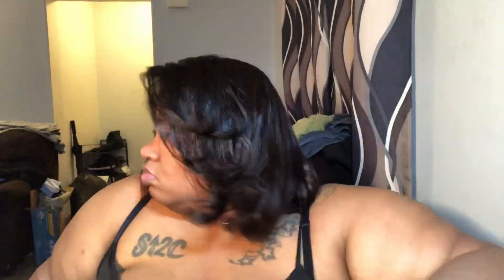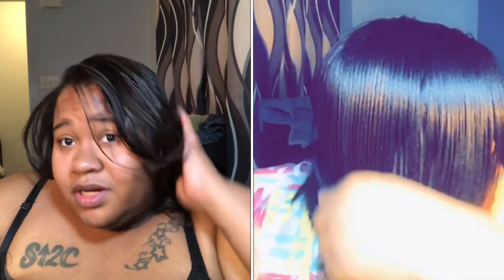Let me go ahead and comb it out and see if it's even in the back. Okay, so this is it. I want to go ahead and curl it. This looks really cute to me — my hair is bouncy, it's flowy, it's moving, it's doing everything it should be doing.